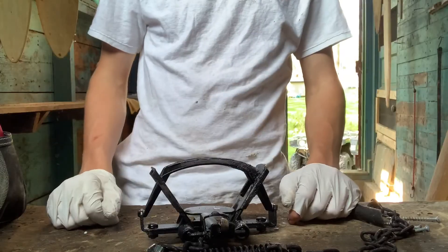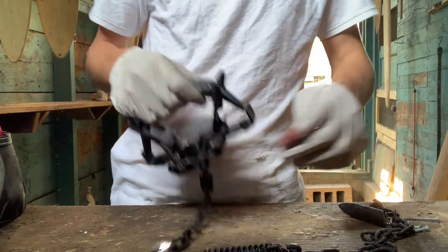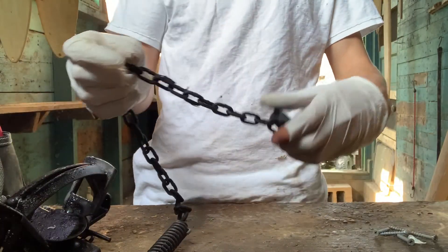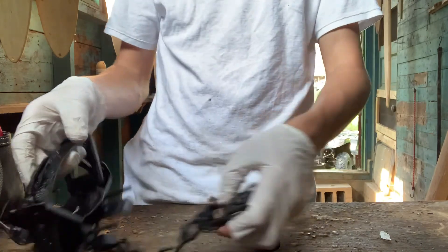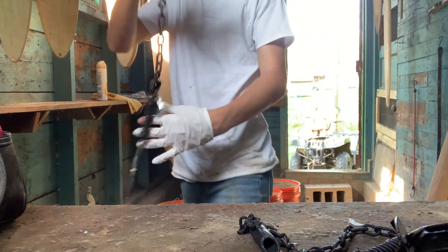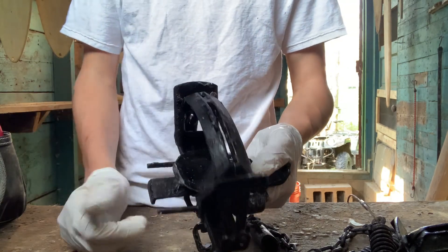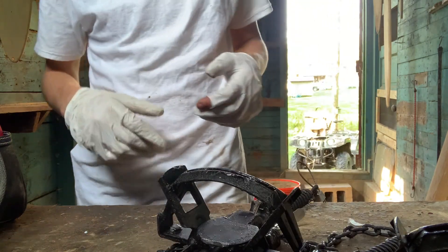Down here in the shed, got all my traps done — trap tagged, all that. My trap setup this year is an MB 550, offset jaw, two-coil, with shock springs and super stakes. I think super stakes are the best stakes for pocket soil. Got the trap tag on there with all my information. Here's one of the new MBs I got yesterday — just with one night of vinegar on it, it's super black and the dye stuck to it really good. Vinegar is a very good way to rust traps up enough to have a good stick to them.